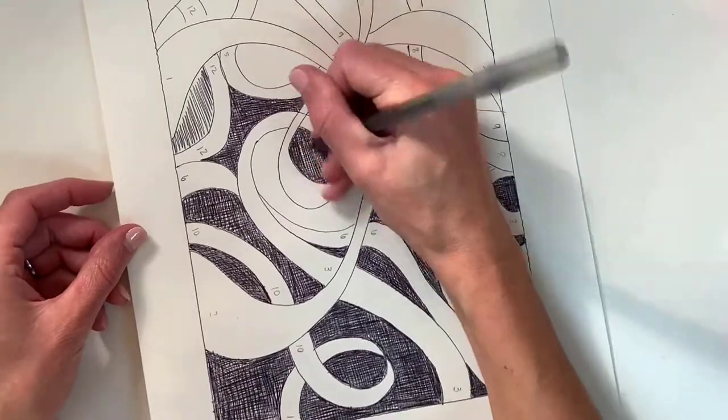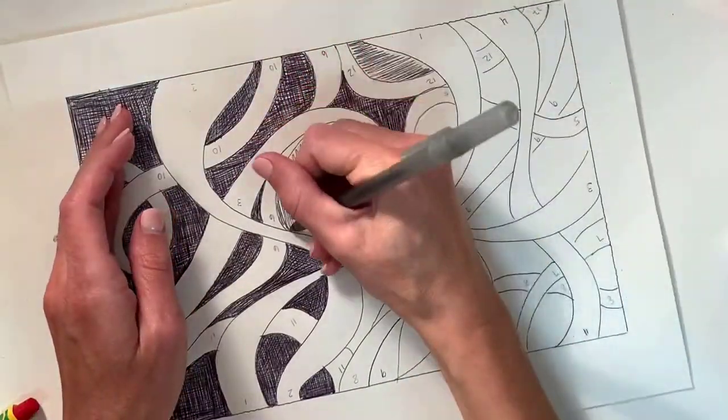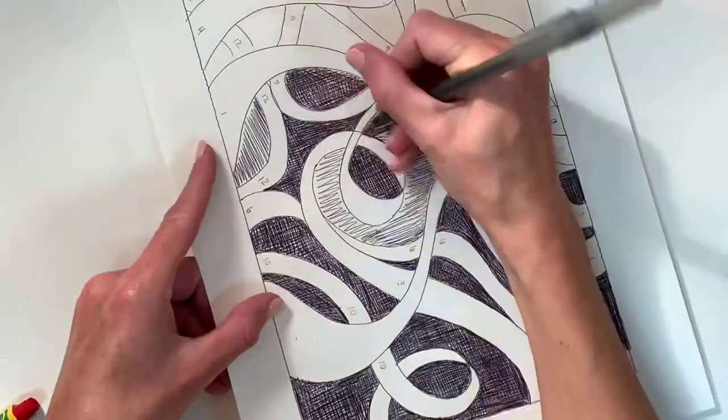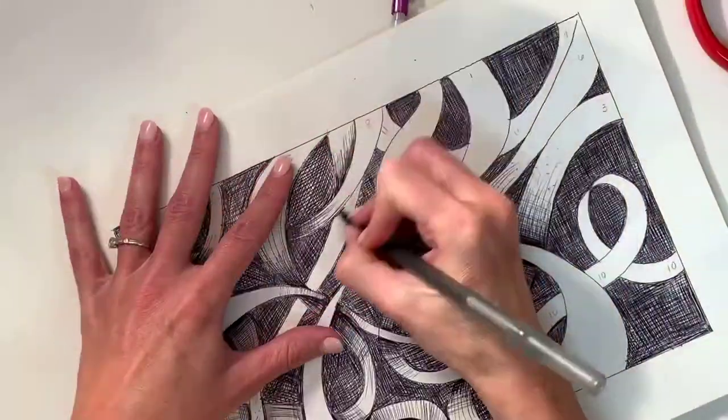If you make your ribbons wider, then you don't have as much black space to fill in, so just a little heads up — that will help it not take quite so long. Be neat with your cross-hatching; be cautious and careful.